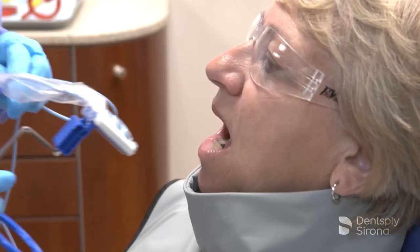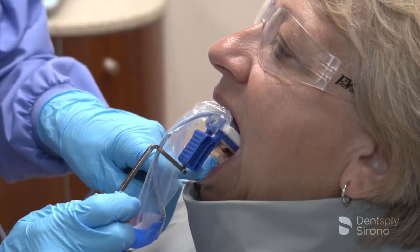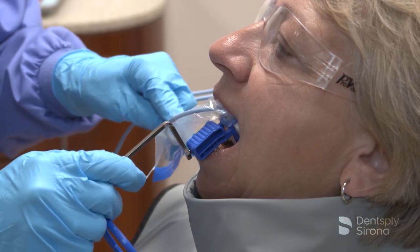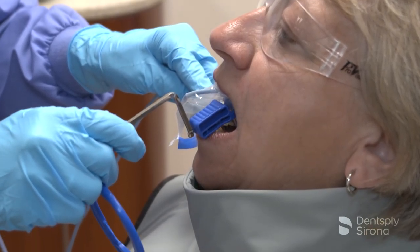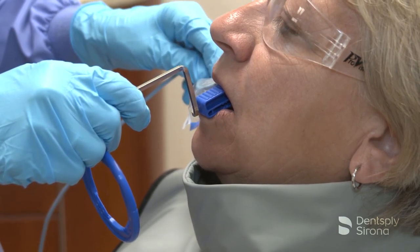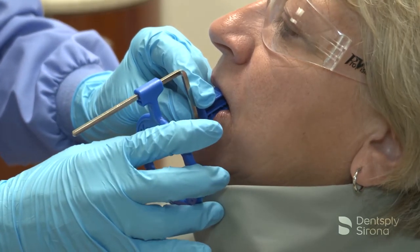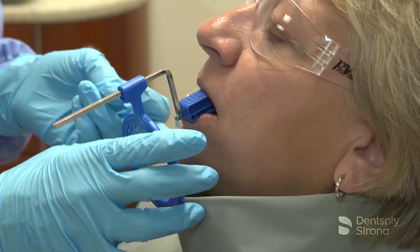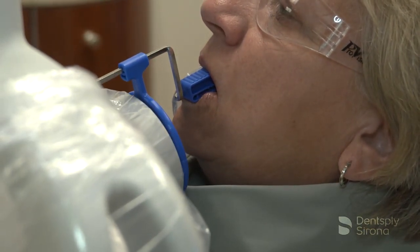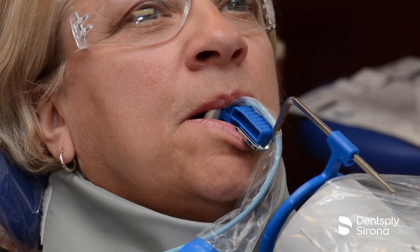For accurate images of the mandibular canines, position the image receptor centered behind the mandibular canine and first premolar, ensuring the receptor is placed in the center of the mouth. It is imperative with this image that the clinician pay careful attention to the horizontal angulation so that the contacts are opened. Place the center of the bite block on the incisal edges of the mandibular canines and instruct the patient to close slowly. Once the bite block is in place, slide the aiming ring down the arm close to the patient's face, align the tube head and center it. The X-ray image is now ready to be captured.